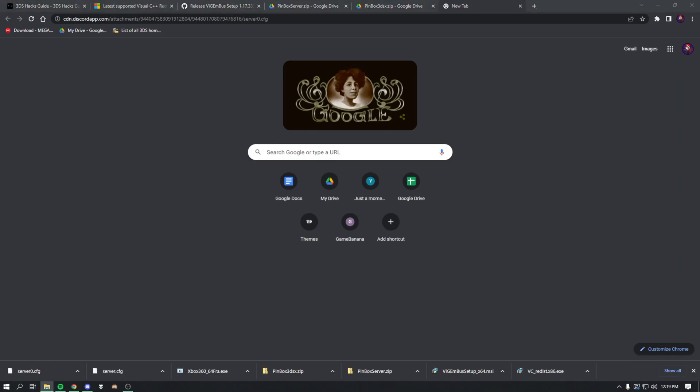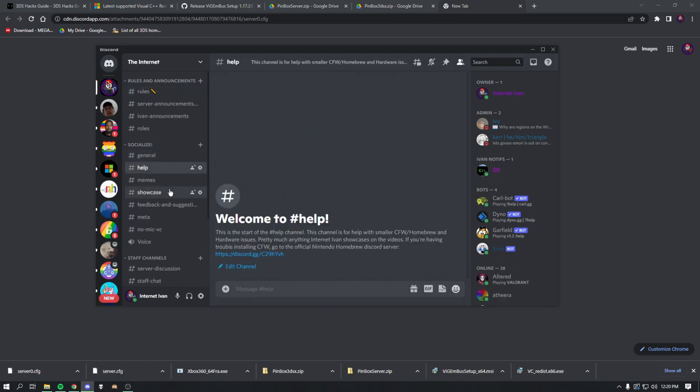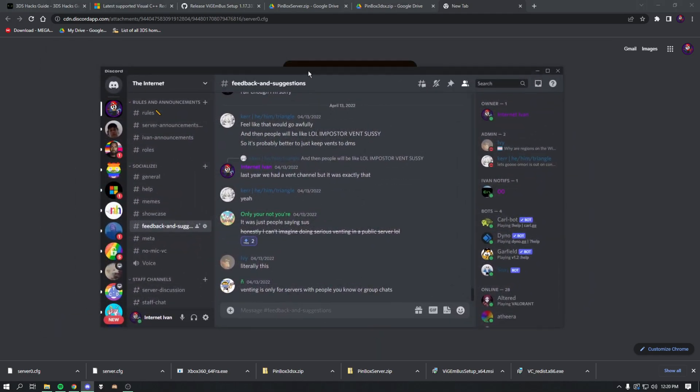I also wanted to mention that if you need help with anything, you can join our Discord server. It's a server for the channel in general — whether you want to chat, need help, socialize, or have feedback or video suggestions. You can always get into contact with me through the server.